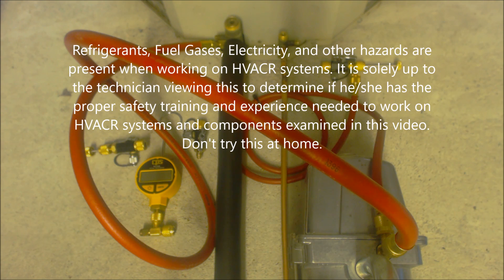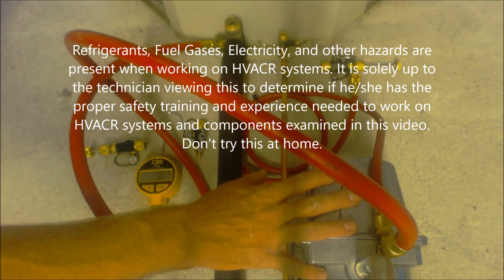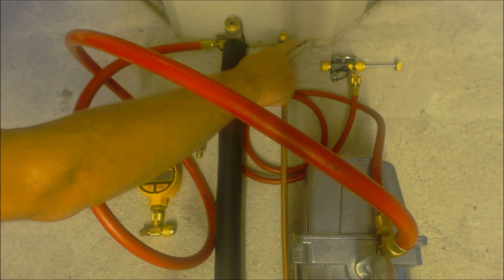Hey guys, this is AC Service Tech, and today what we're going over is how to properly run a vacuum, how to connect into the vacuum pump, how to connect into the system for maximum efficiency, and how to end up breaking the vacuum with liquid refrigerant into the liquid line.